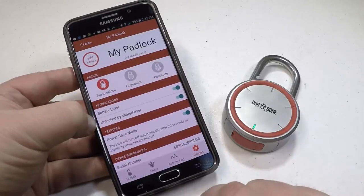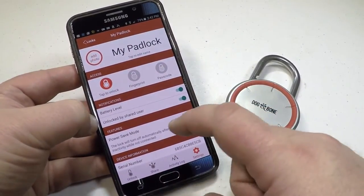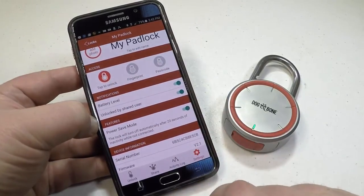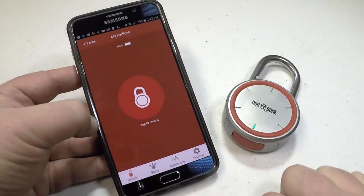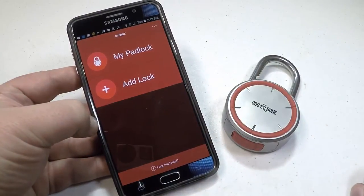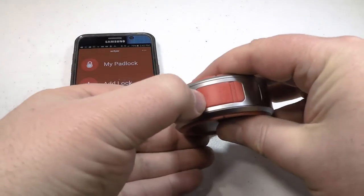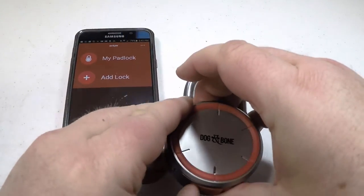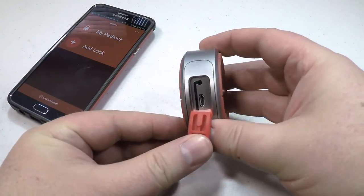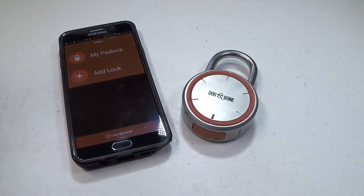Plus, you can give shared access to multiple users with one lock — they just use the app to open it up. You can manage multiple locks, so if you have a ton of locks, say maybe you're a person who manages property, you can use this as well. It's got total tracking with secure 128-bit advanced encryption, and it's rechargeable — up to two years, as many as 3,000 opens before recharging. It's very tough with a case-hardened steel shackle and die-cast Zamak 3 zinc alloy body.